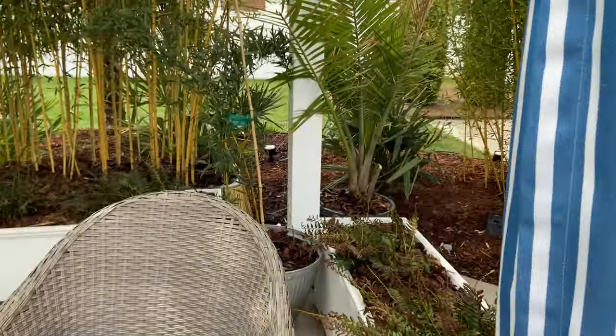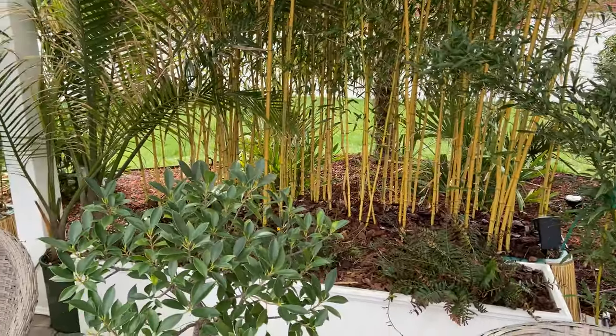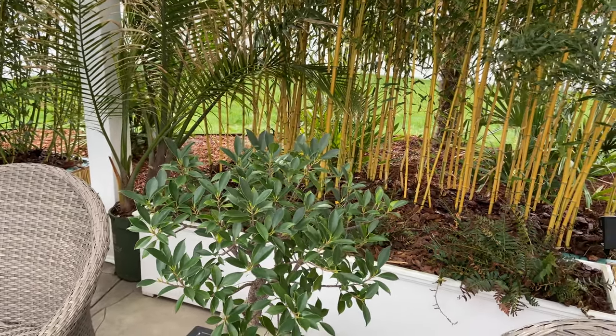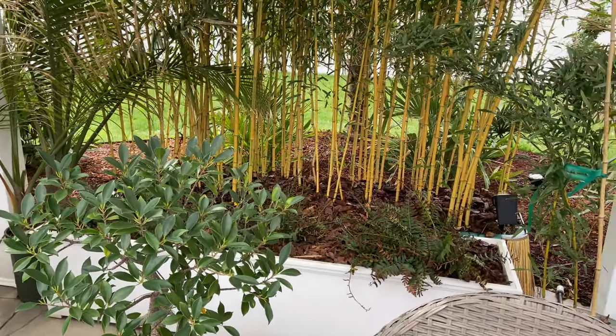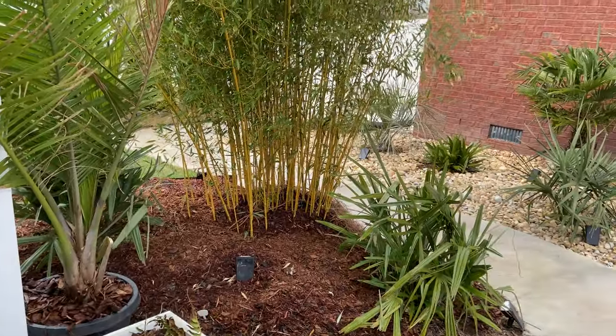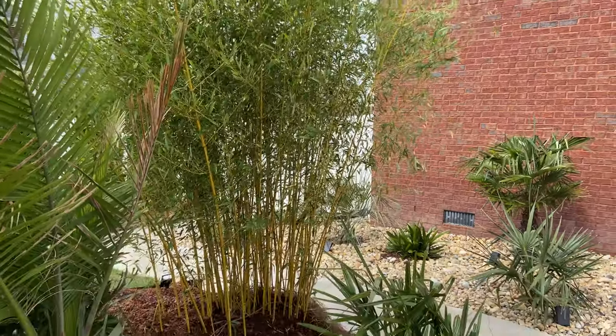We've got a few other plants coming out but that's pretty much what I wanted to show you today — just a quick update of some of this side bed. We'll see you guys later.